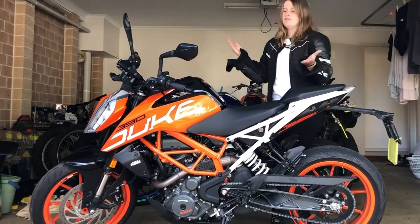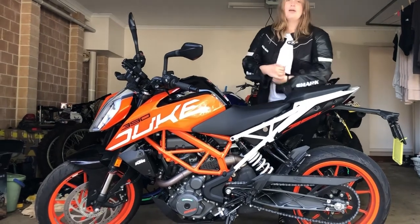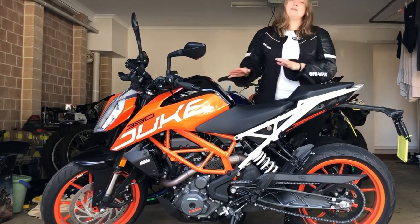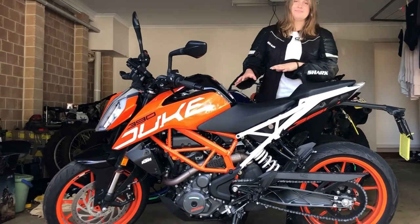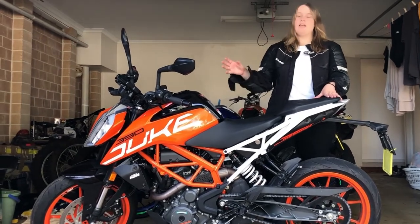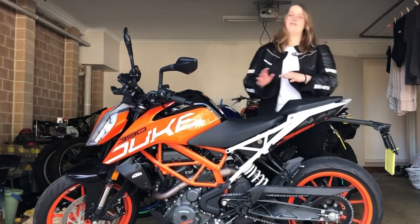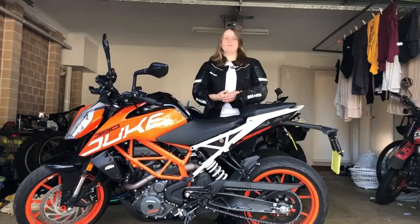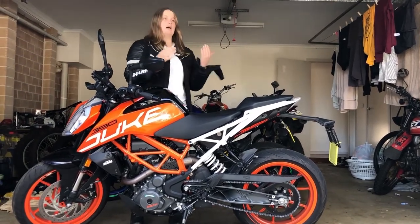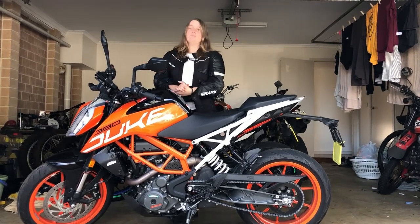So today, in short, I'll be telling you that this beautiful Duke 390 is lightweight, has nimble handling, some state-of-the-art technology features, and is not too intimidating in the HP department. Whether you are fighting through the urban jungle or thrashing it out on the track, this bike is a great crossover bike, especially for any first street riders. In this video, I'm going to be delving a little bit deeper into the pros, the cons, some advice and features, and who I recommend this bike would suit.